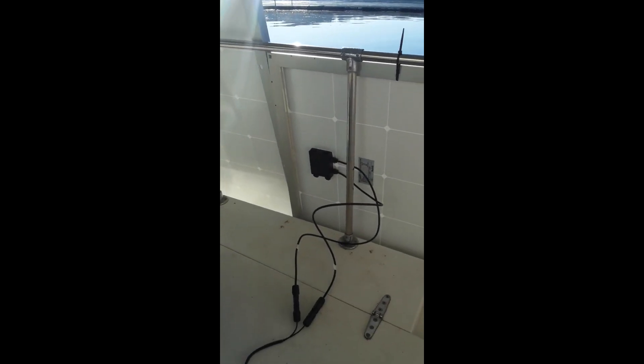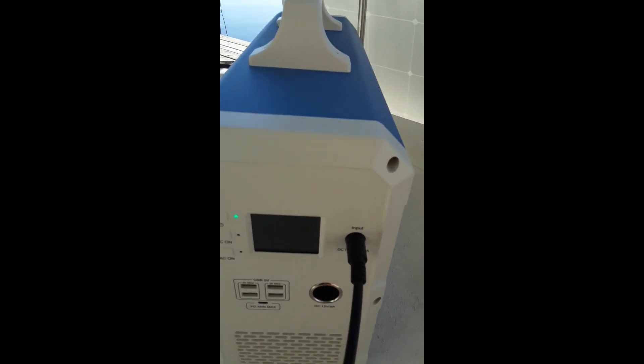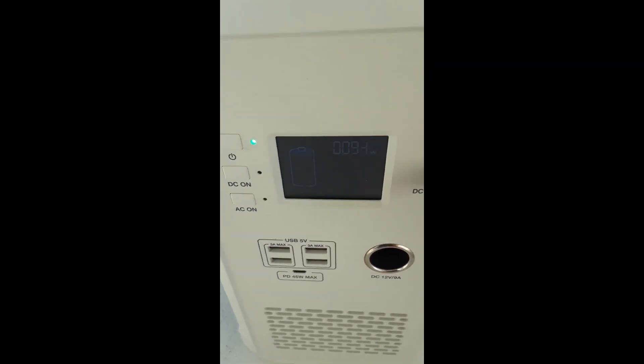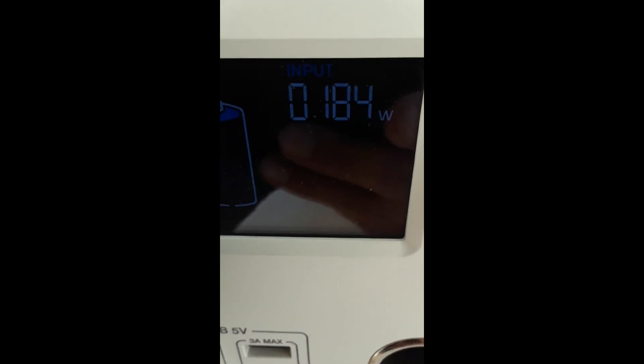I'm taking the bent panel and putting it down here horizontally in the back of the boat where the other panel read 110 watts charging - and this one only reads 94 watts. I'm not sure if it's because the sun angle has changed slightly in the last 20 minutes, but I think maybe being bent could have damaged it slightly.